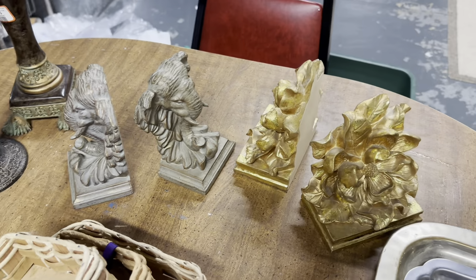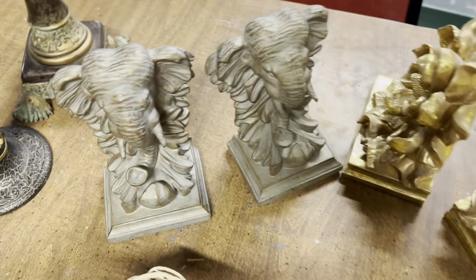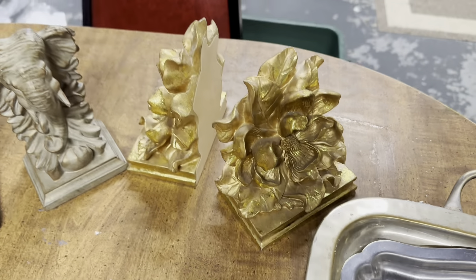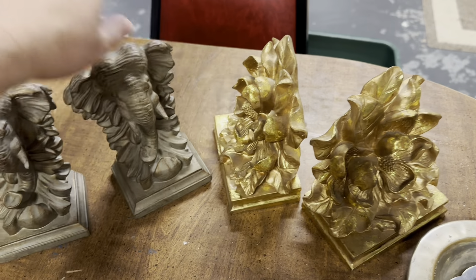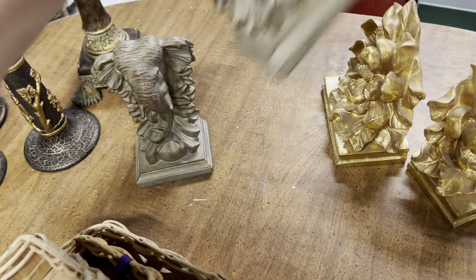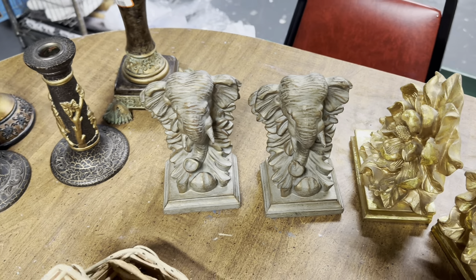I've got two amazing bookend sets here — these elephants and these ones I got at an estate sale with a whole lot of things. I think I paid less than a dollar for these. I did pay $2.99 each for the elephant ones, but they're elephants, you know, Roll Tide — so I had to pick those up.